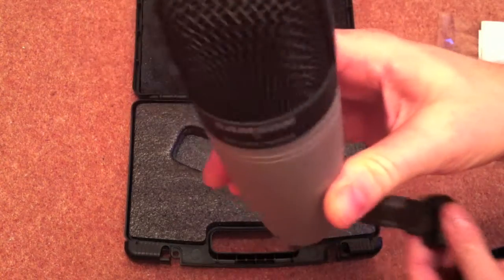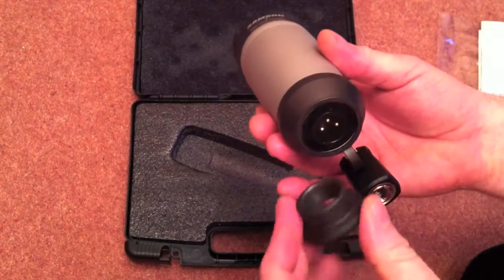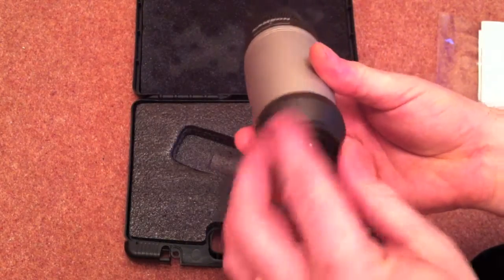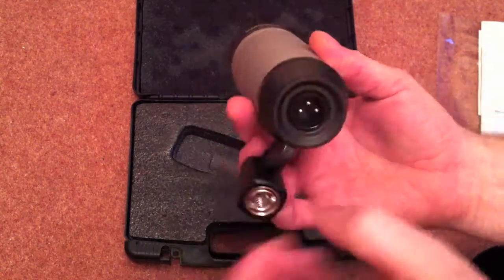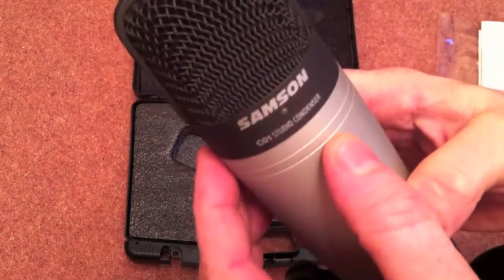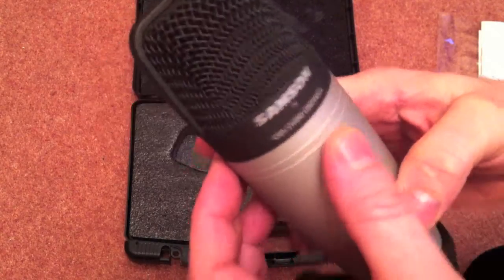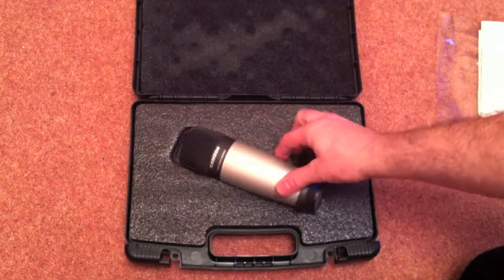Dismantling and getting the connector away from it is pretty straightforward. Everything just feels absolutely solid, very professional. Quite a meaty microphone and really the only thing we can do now is plug it in and test it and see how we get on with it. But there you go — that's the Samsung C01 microphone.